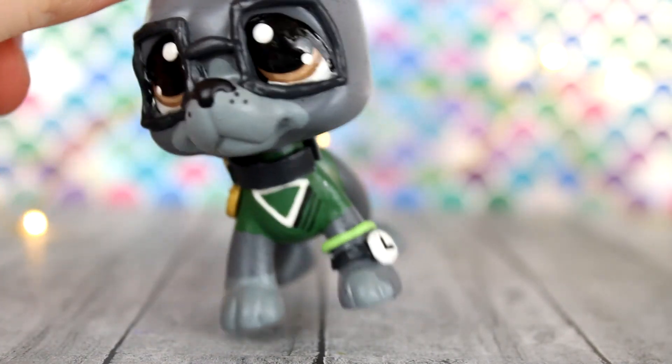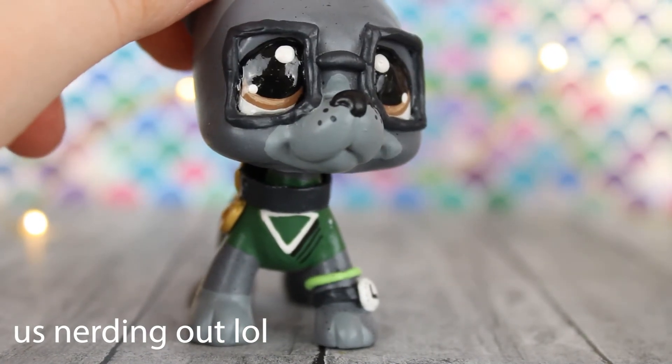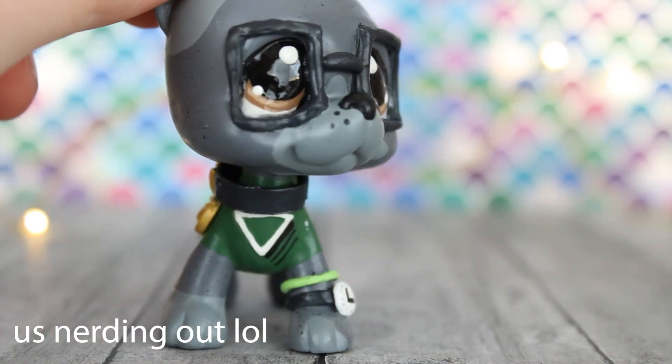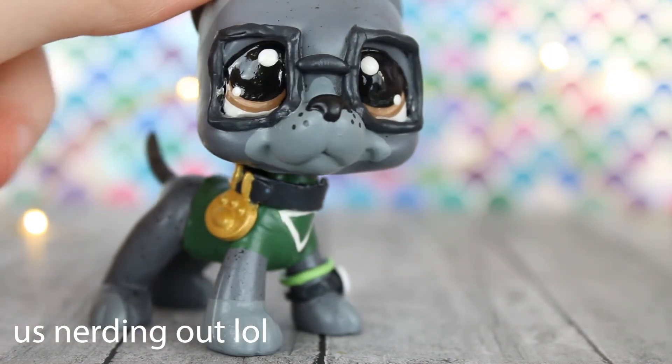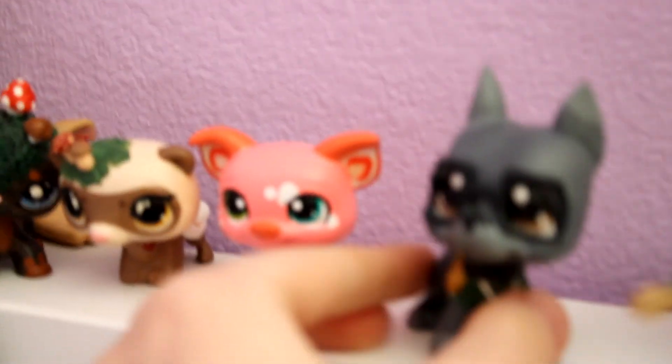My sister just walked in — she paid for half of it too. She wanted to see the custom on camera. What do you think? "It's really cute — I know, right? I didn't think he looked as cute in the listing but I actually really like him." He's cute like a little nerdy guy — he's got this watch and the glasses, and the eyes are really cute. Okay, thank you for your reaction! And there's my annoying dog that has been disturbing the whole video — River! There he is, going right for the custom shelf.